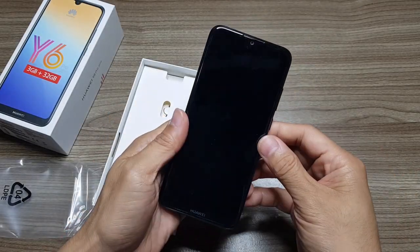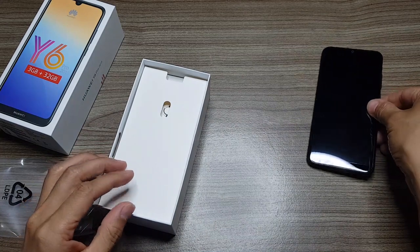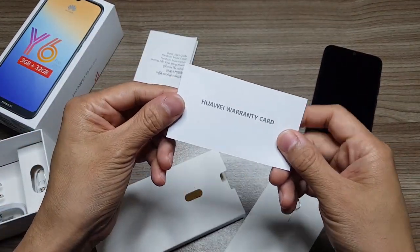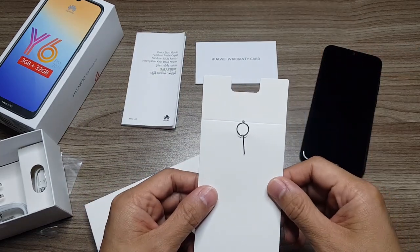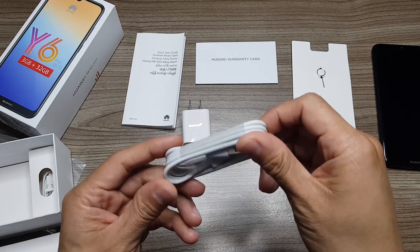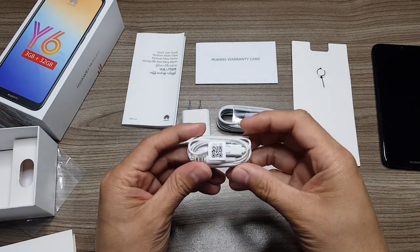Inside the box are the usual stuff we need, from the phone itself, quick start guide, warranty card, SIM tray ejector, charger, micro USB cable, and the earphones.